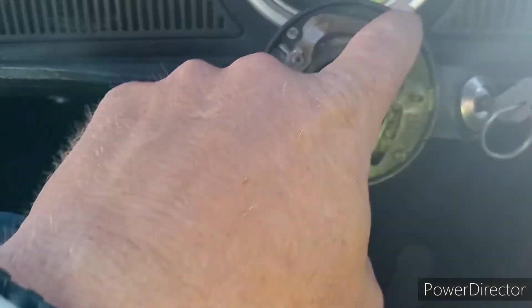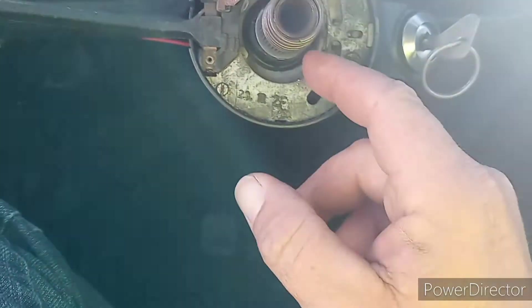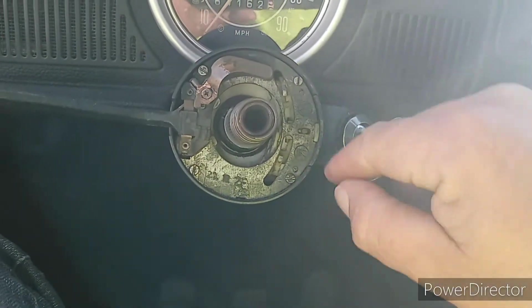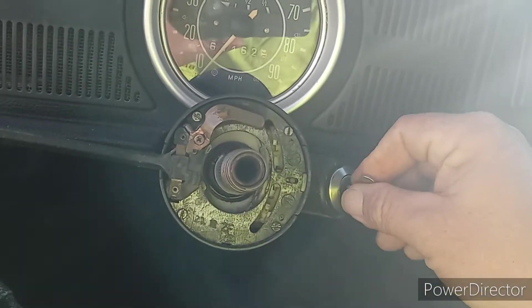We need four screws taken out here. I'm going to pull this out and I'm going to have to fish the wires up through there. I'm going to have to check on that — if that's busted, I'm going to have to get a new one of those. That is a bushing. And then there's a button we've got to press back there to get that ignition switch out.